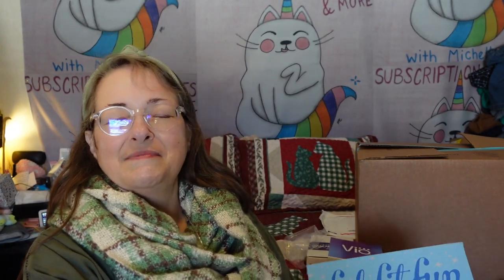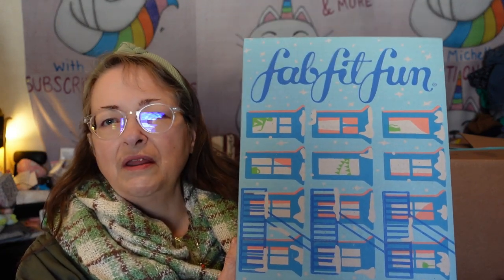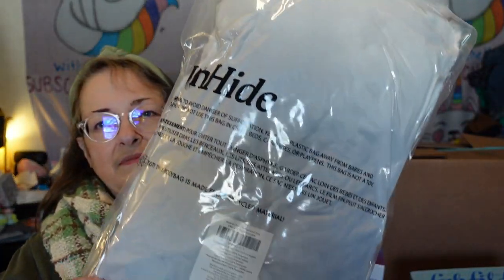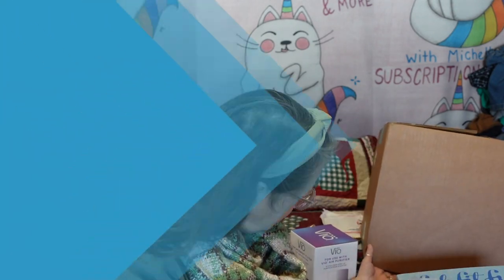It finally got here — my FabFitFun winter box! It came in a bigger box, which is confusing because my FabFitFun usually comes in a smaller box. They shipped me two big boxes and one of my selections came in a separate box — this Unhide pillow. It doesn't look very good in the box, so let me get my scissors and open it up.